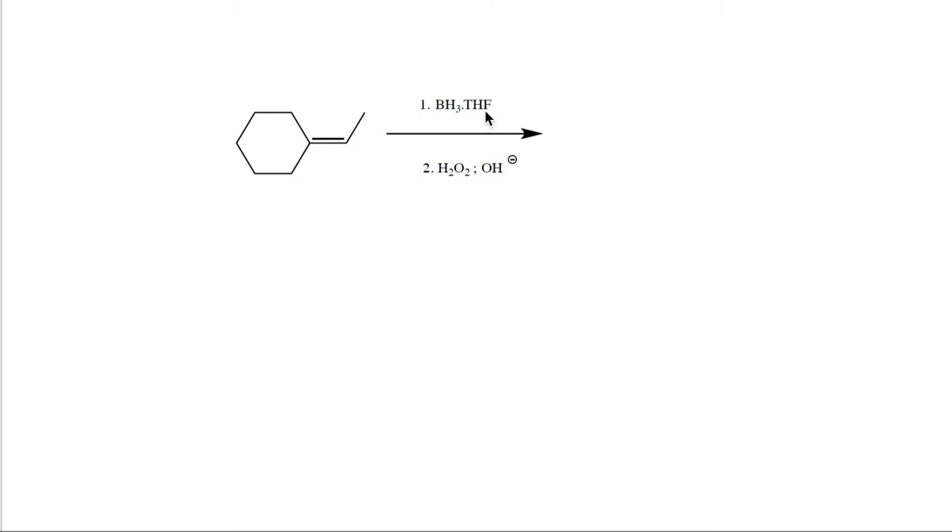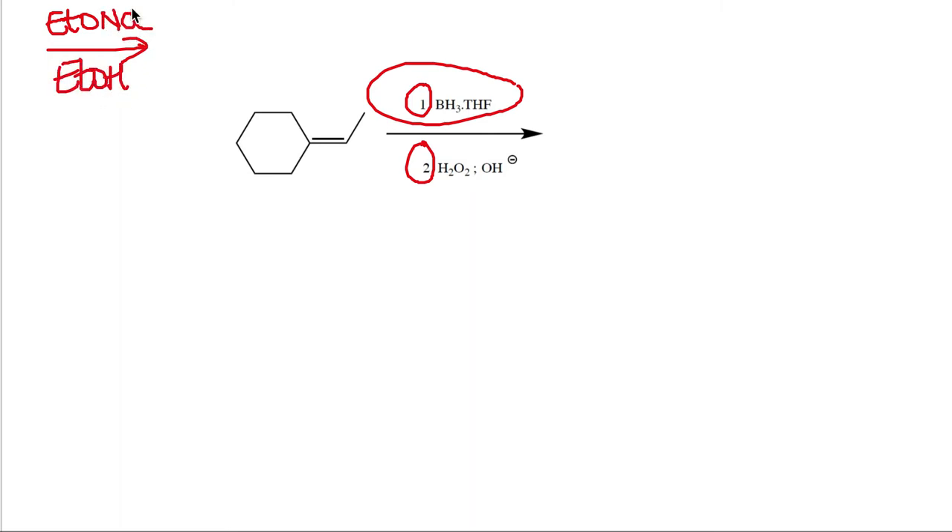Notice that sometimes in reactions you'll see a reagent on top and a reagent at the bottom labeled 1 and 2. That means you do the top step first, then the bottom one. When there's no numbering, everything goes into the same pot. But when steps are numbered, the reaction is truly two steps — mixing them all at once would cause the reaction not to proceed as expected.